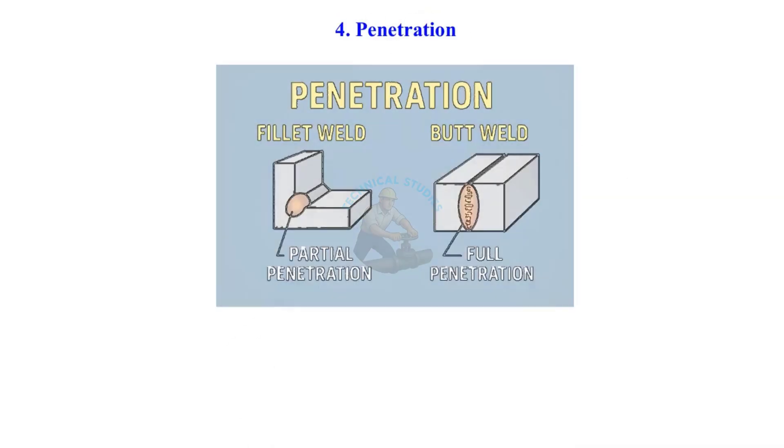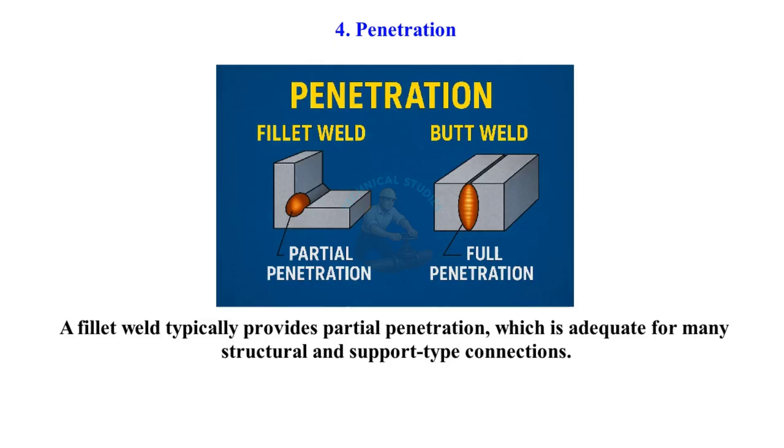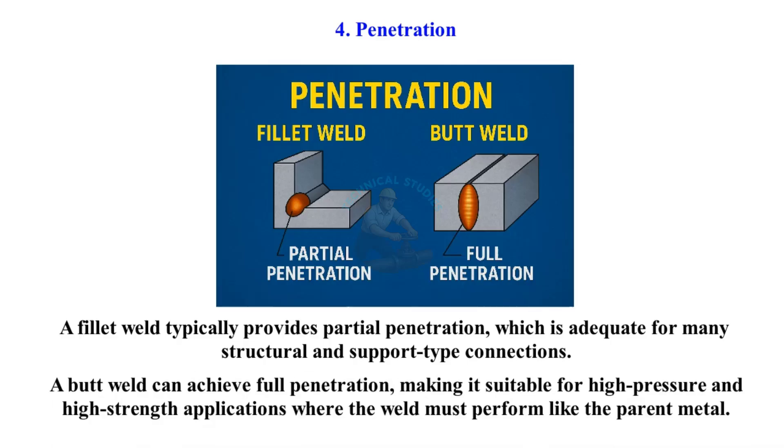Penetration. A fillet weld typically provides partial penetration, which is adequate for many structural and support-type connections. A butt weld can achieve full penetration, making it suitable for high-pressure and high-strength applications where the weld must perform like the parent metal.